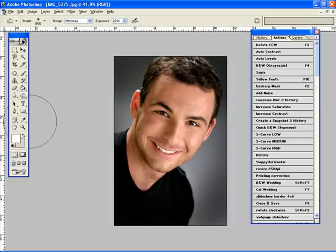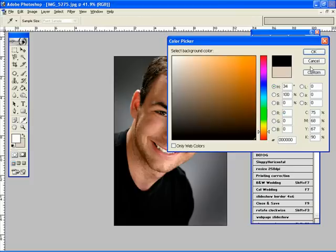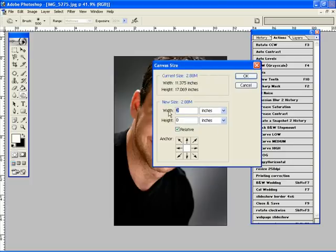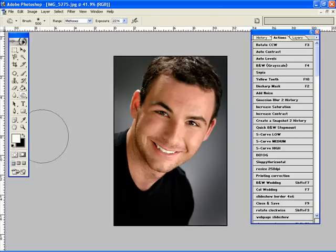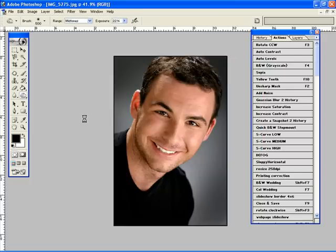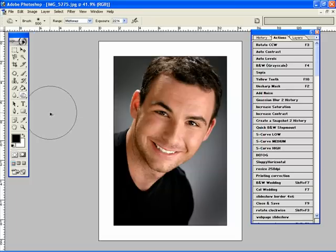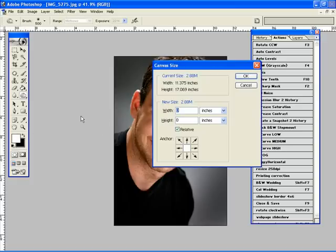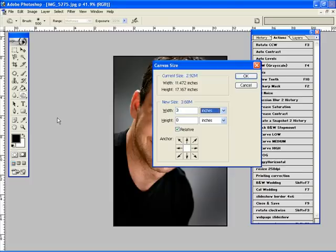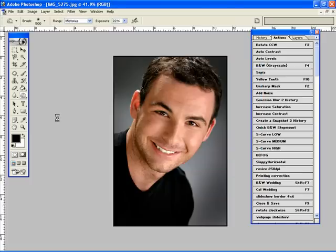Now I'm going to add a step-up border and a step mount. I'll choose black as my background and go into canvas size — 0.05 of an inch on both. Then I'll switch to white and do the same, going about 3 inches on each. Looking at it, I'll go back and put a bigger black border at 0.1. Then press X to switch background color, go into canvas size, and again 3 inches. Perfect.